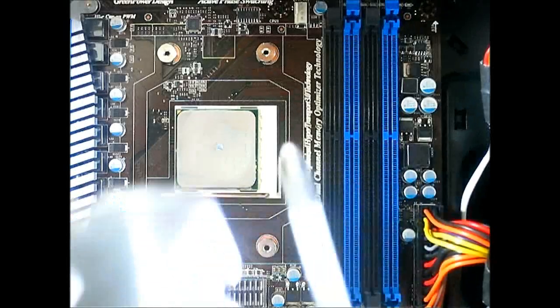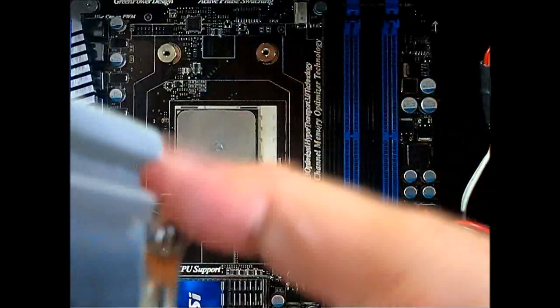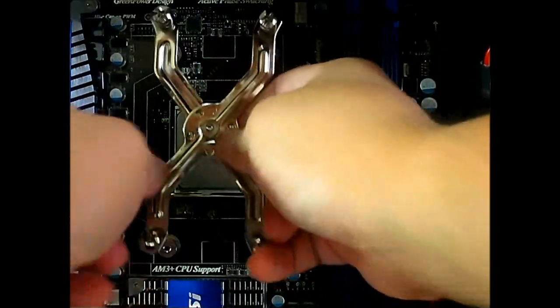Adjust the cooler to match the mounting area of your screws — it will look like this — and then screw it in place. That's why we need to remove the fan first, so you can secure all the screws.